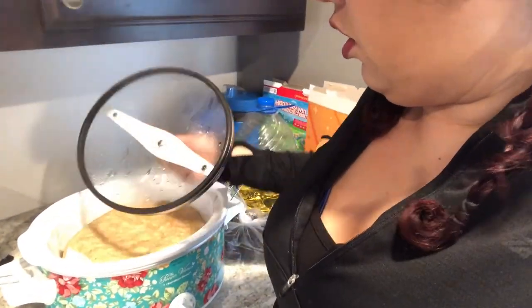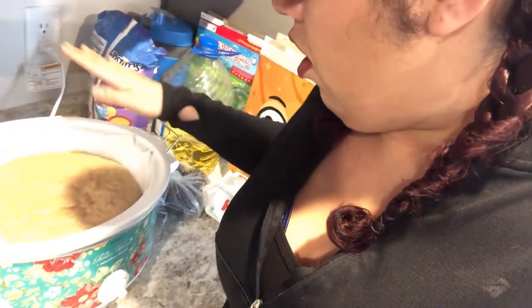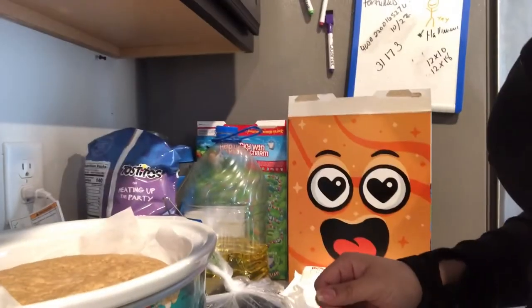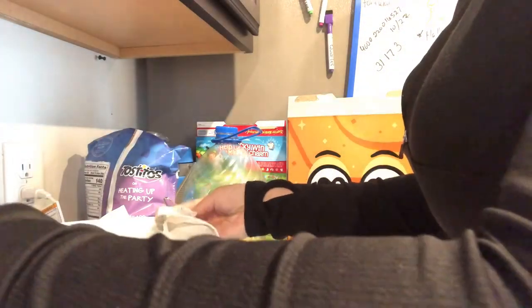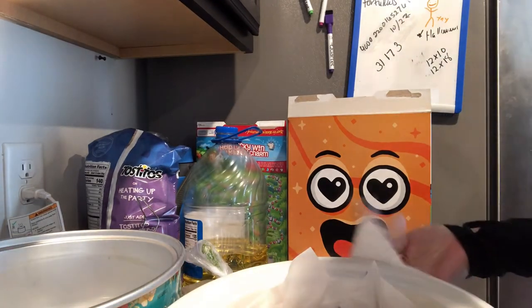Oh my god, I think it worked! How am I going to do this — I am so excited. I'm going to take it off and get it out. Oh, it's so heavy! The crock pot gets hot — holy moly. Okay, I want to move it over here where we have more space.